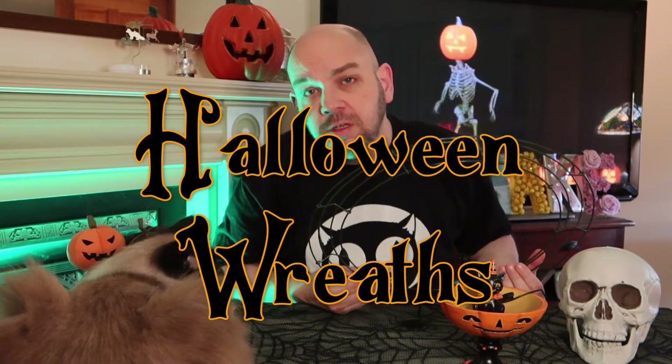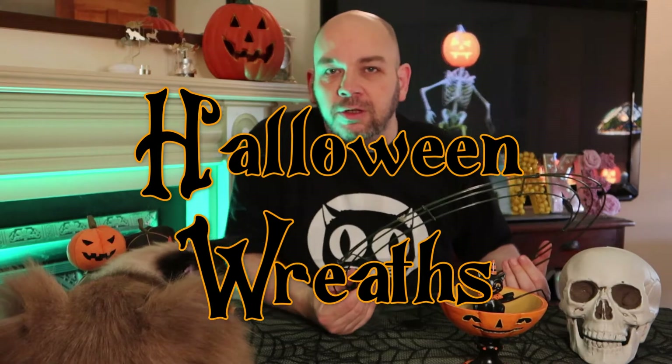The second reason is that I wanted to show you some quick examples of Halloween wreaths. I know wreaths are usually more reserved for Christmas, of course. But you can make fantastic wreaths for Halloween as well. And even though Orson seems to be bored by the idea, I think we can make some fantastic things with very simple means. It involves no sewing, no gluing, no nothing — just a few objects that I'll show you in a second.